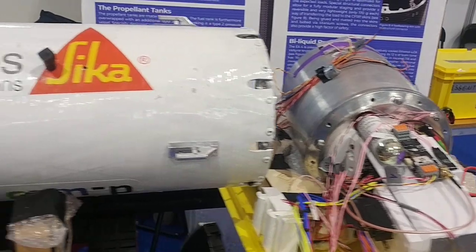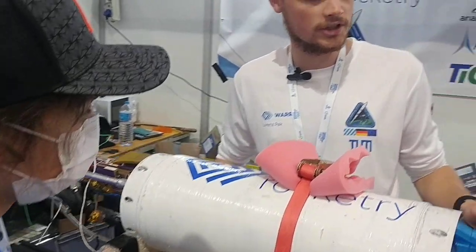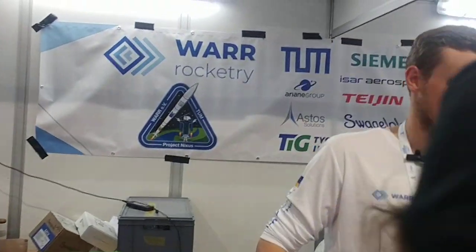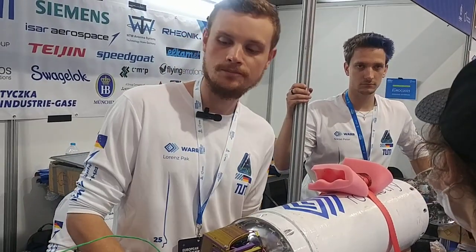We have our ESMO tank, which is 100 bar in flight, with its own pressurization system. It gets fed by 300 bar nitrogen from our pressurization segments, and is then downregulated to 100 bar. In the LOX tank we have 63 bar, and it also has its own pressurization system.